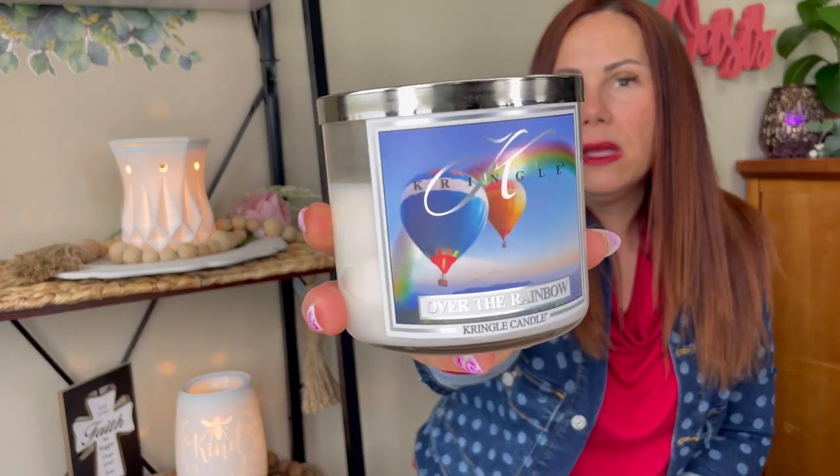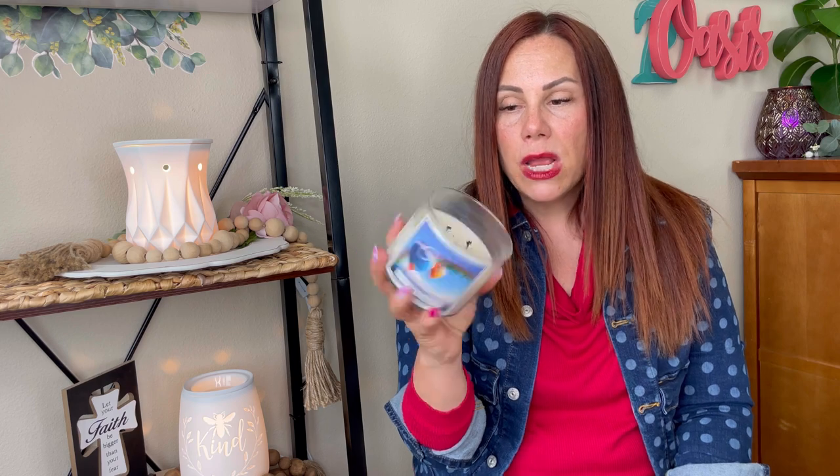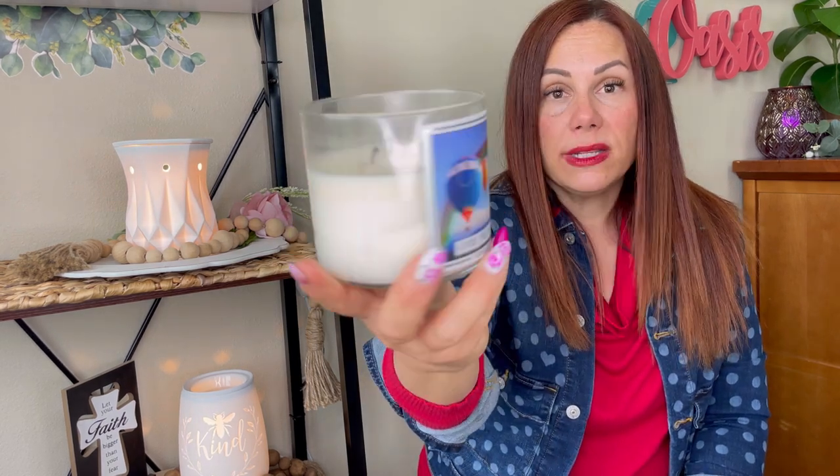Now we're going to go with my candles that I'm working on — I didn't finish any. This is Kringles Over the Rainbows. I did this twice; these were on sale for $9.99 and I ordered a bunch of the soy blend to test them out. Twice through, no discoloration at all. This was beautiful — a melon, fruity melon blend. Really enjoyed this one.